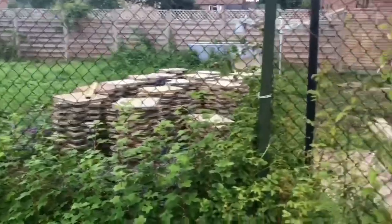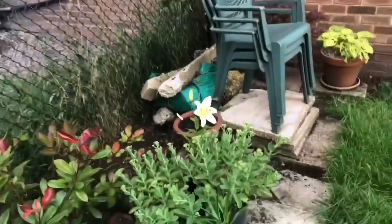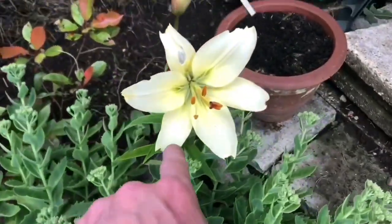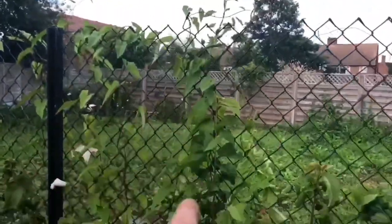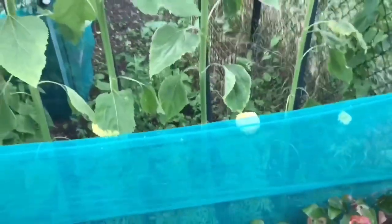I've cleared most of it - I've done all the way up there. My lily's out now as well, which is quite good. I've only got that little bit to do now, and this, and this. I'll do all this tomorrow and I'll show you after I've done all that.